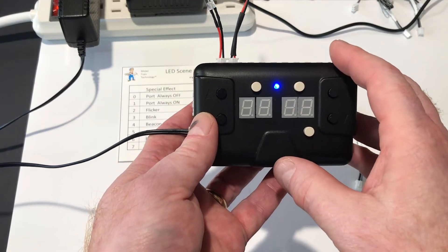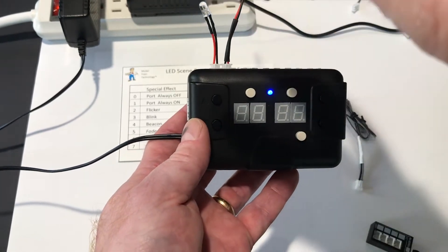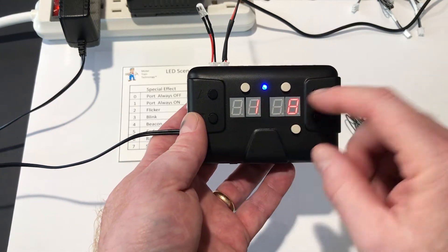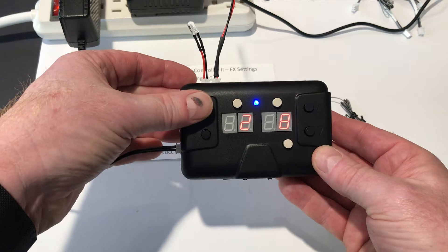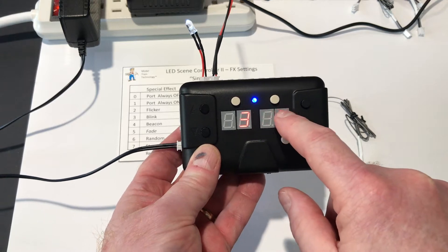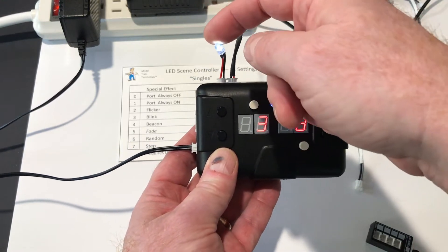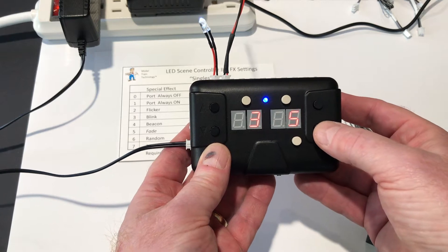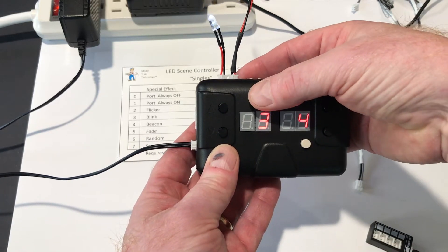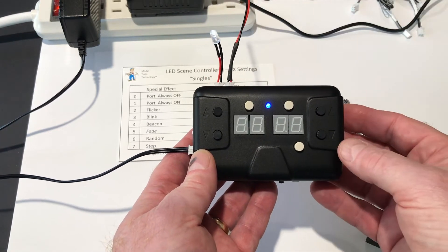I'll show you how simple it is to program. Right now this light is blinking. Let's change it to a rotating beacon, which means it fades up, flashes, and then fades down. Put it into keypad mode by holding this button for a second. On the left-hand side is the pin number — 1, 2, 3 — showing which pin we're working with. On the right-hand side there's a two-digit space; the number 8 is showing, and it goes up to 99. Any number you put in will create a different effect. I know that 4 is rotating beacon. I save that, the lights flash, and then I take it out of keypad mode. You'll see that the light is now rotating beacon, and so forth for all of the different pins.